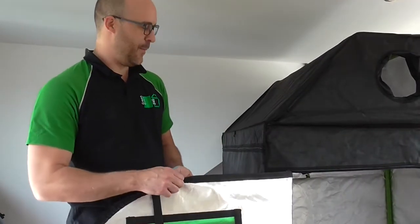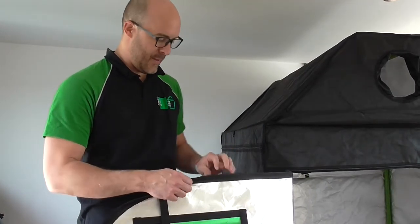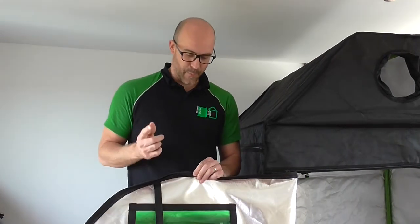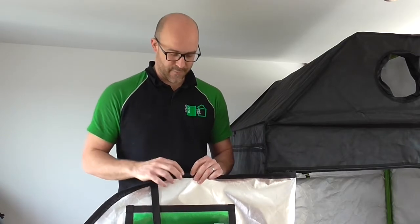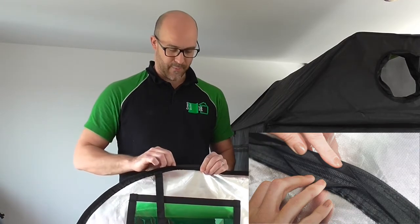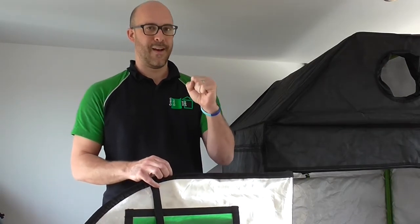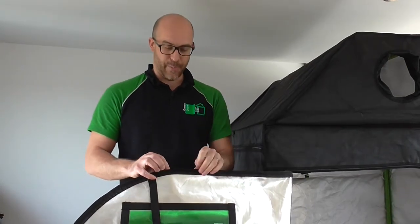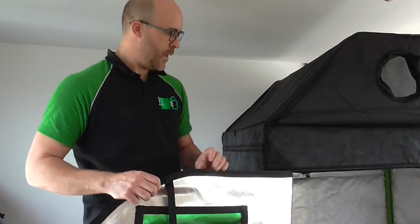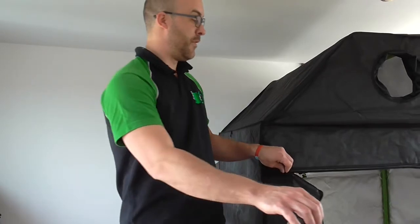Moving on to our zips. We spent a lot of time and effort in this particular department because we needed to get it right — and we have. These are 10-gauge military-style waterproof zips. The reason why they are waterproof — and why you should check other manufacturers — is that we spend extra money getting a rubber black backing on the back of our zips. This means that when they zip together, they create a tight seal, whereas a nylon backing, when it gets pushed up against another bit of nylon, gets folded over. We use extra thick stitching on all our zips, making the seams super strong.